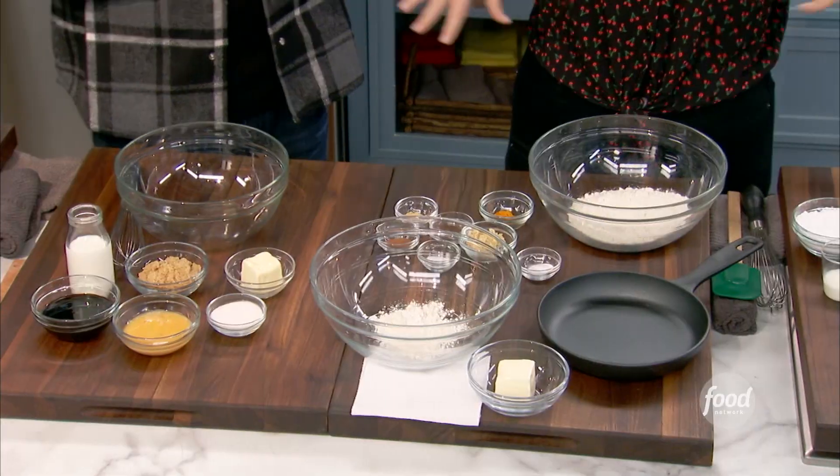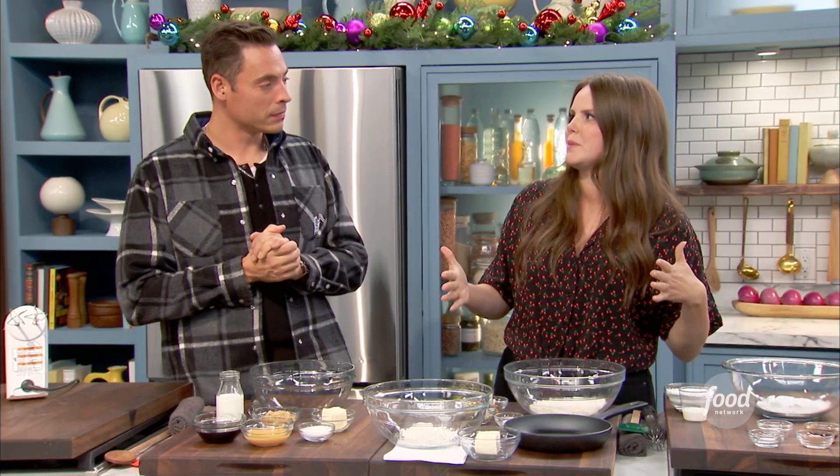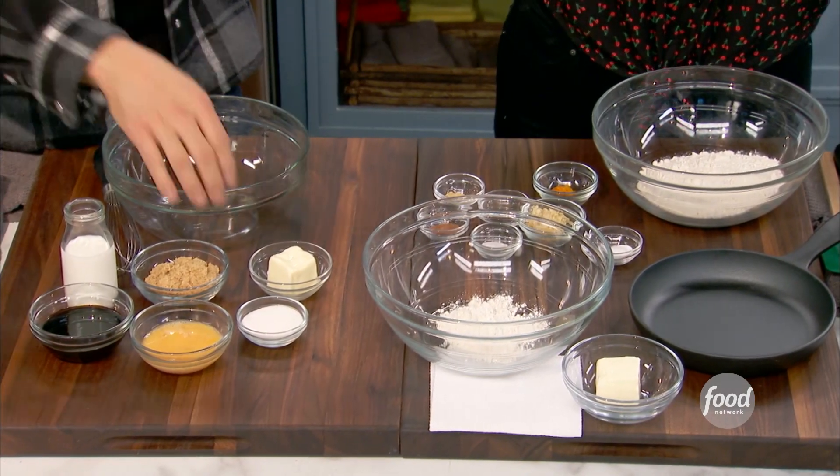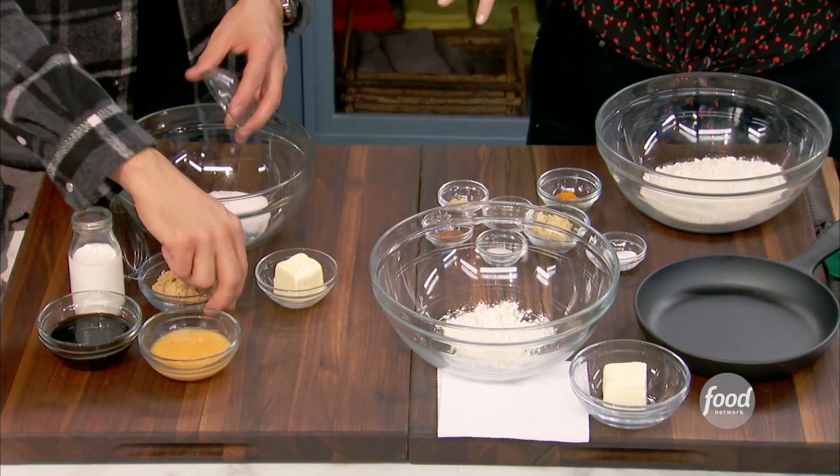So this is actually really simple. It looks like we have a lot of stuff here, but basically I'm emptying out my pantry. It's all delicious spices. I'm going to put together the dry ingredients, and you're going to be doing the wet. So first you're going to be doing the sugars — brown sugar, white sugar — softening with some butter.